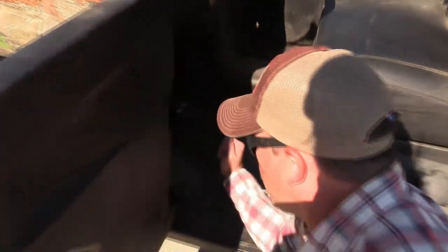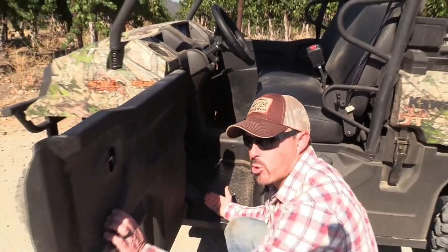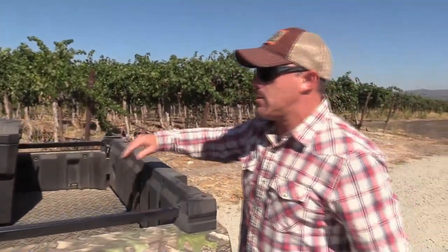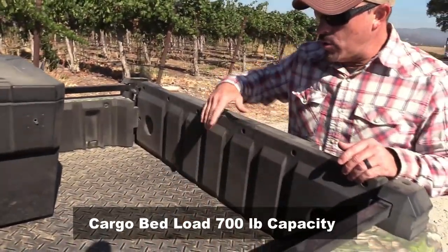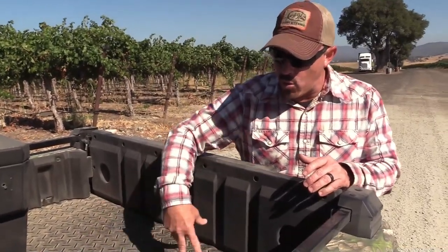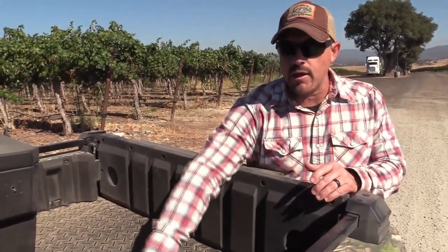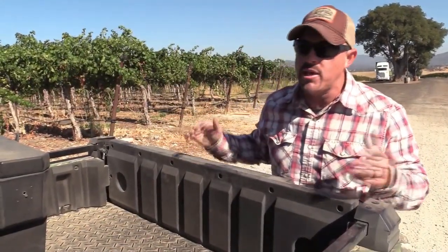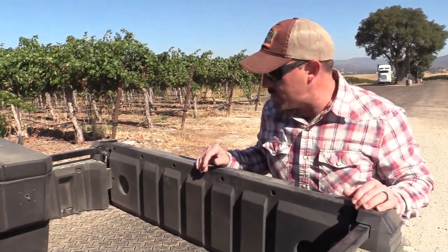Down here on the floor, you'll notice they have diamond plate — it's steel, it's metal. So you don't have a stick coming up through; it's not a plastic floorboard and you don't have to worry about sticks putting a hole in your floorboard. They also used it in the bed, which has a 700-pound cargo capacity. It's a nice big bed and it's also sloped, so if you get water on it, it runs right down the bed — it's not going to lay in there and rust, making it easier to clean out.